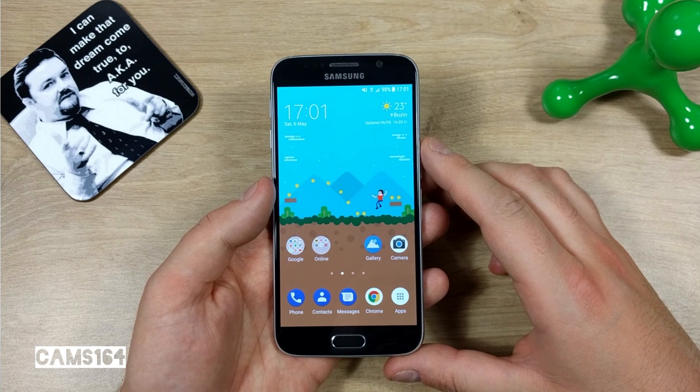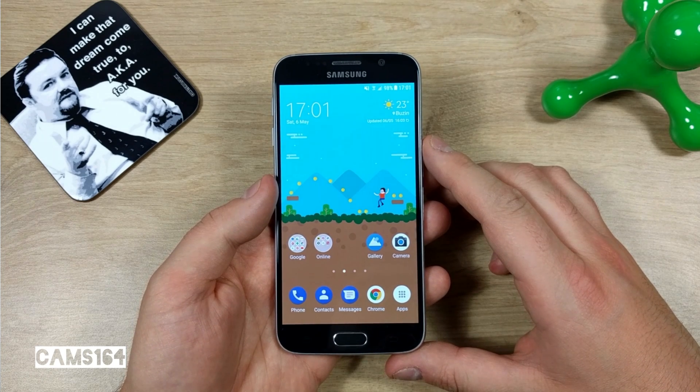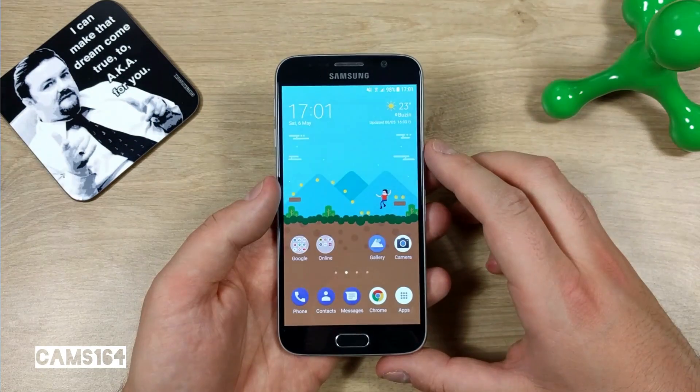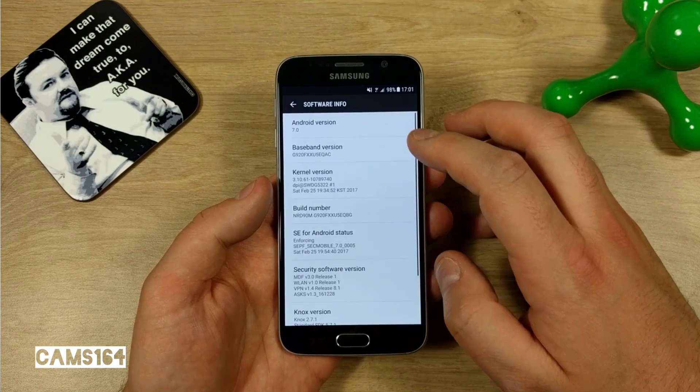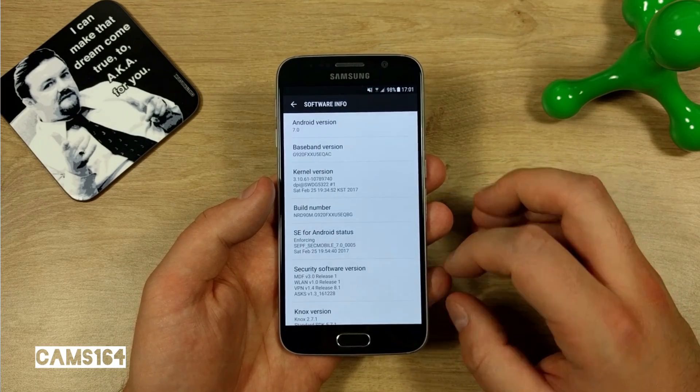Hey guys, if you're looking to root your Samsung Galaxy S6 which was updated to official Nougat, I can make that dream come true. First, let me show you this phone is running the official Nougat version — Android version 7.0.